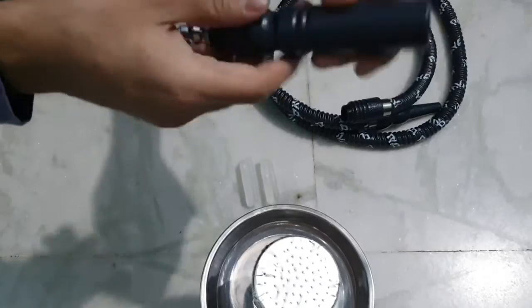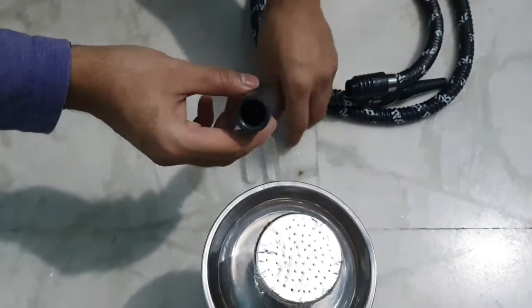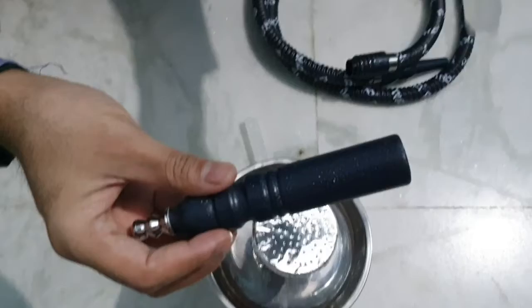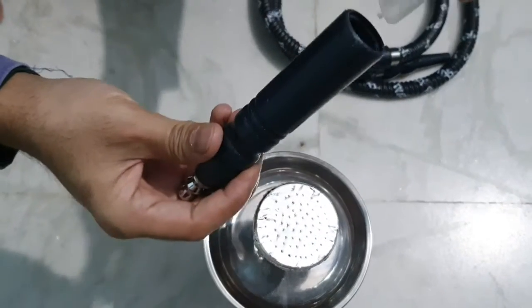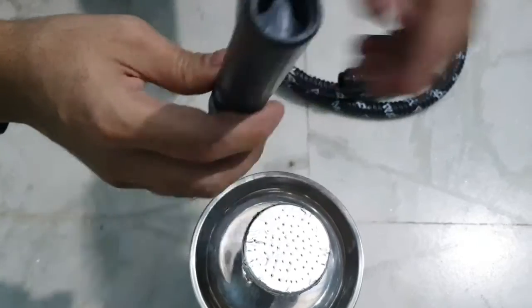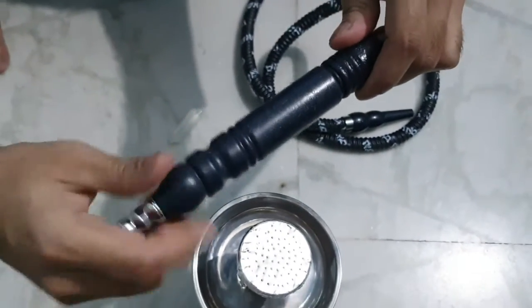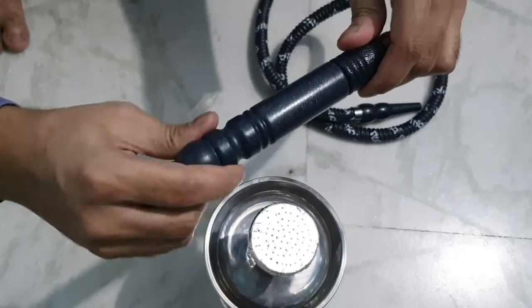We will put a capsule in it. This hose pipe is very good because it gives chilled smoke. You put a capsule in it — there are two capsules so when you use one, you can keep the other frozen. After putting the capsule in, you will close it. Now the hose pipe is ready.